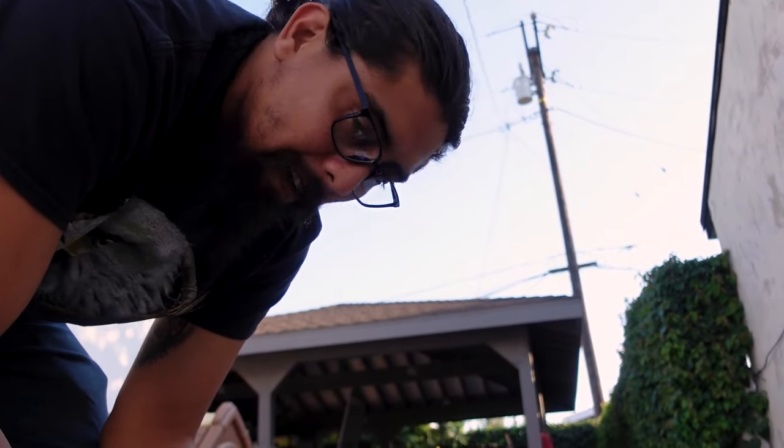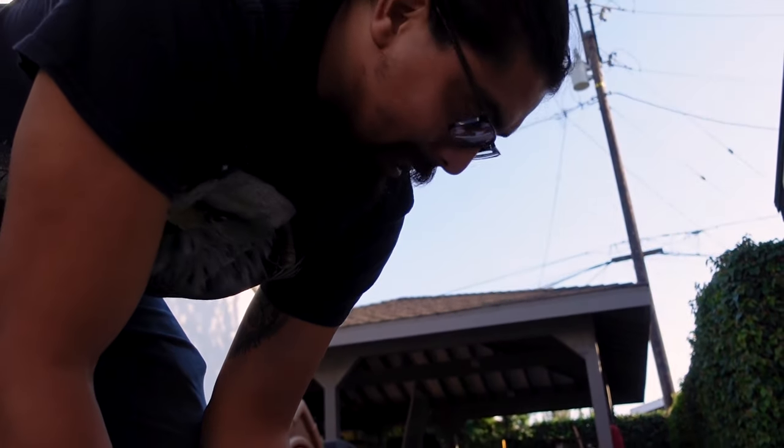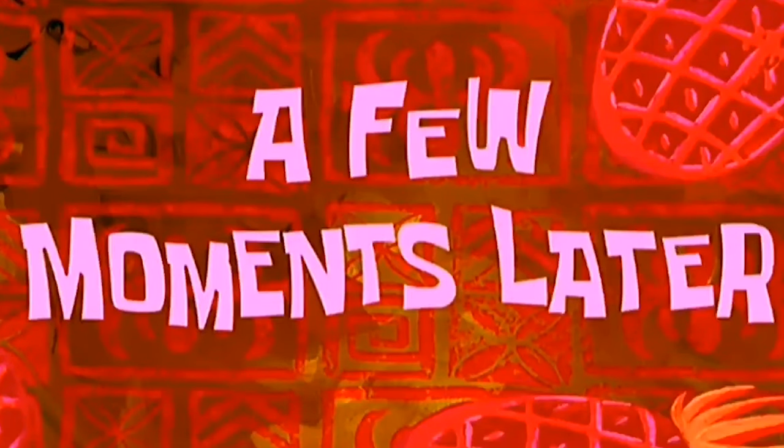I'm gonna put this together and you'll see the whole thing put together afterwards. If I come across any problems that I think you guys should know while I put this together, I'll turn the camera back on and my lovely daughter will help me film it. Until then, see you then. A few moments later.